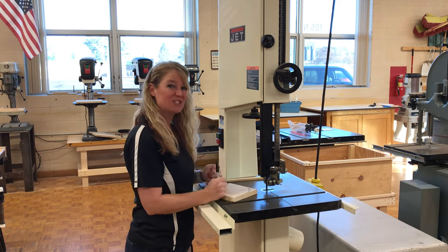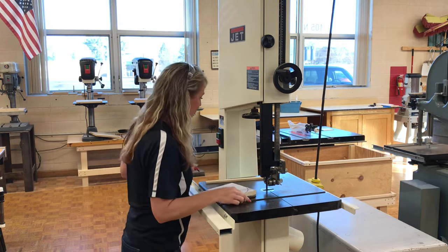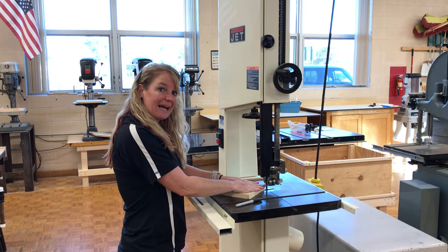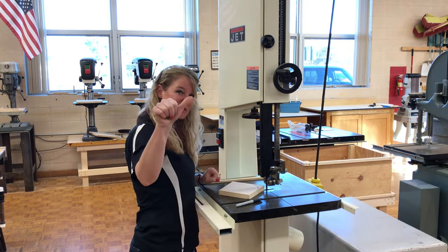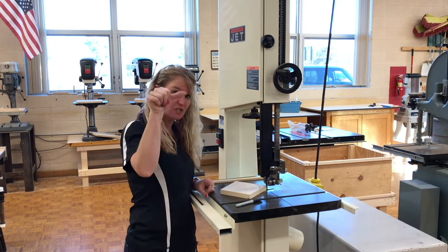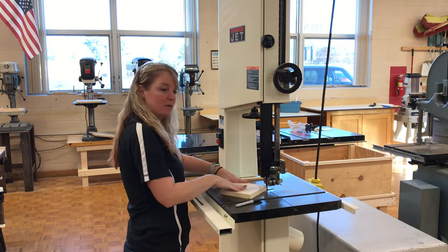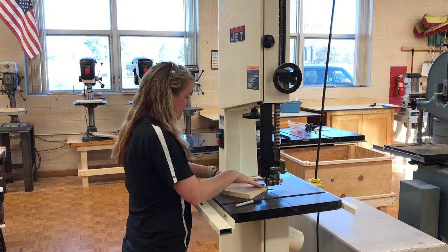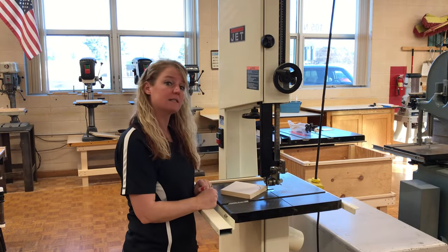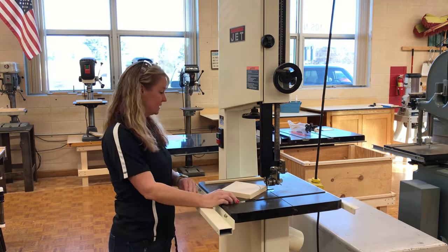If you get stuck, the best thing to do is turn off the machine, wait for it to stop, and then have the teacher help pull it out of the curved cut. When cutting, never have your hands in line with the blade — if you accidentally slip, you can cut your thumb because the hand slips and touches the blade. Make sure your hands are on the opposite sides, never in line with the blade. Always on the sides, never in line. Also, never reach around the machine while it's running. Always turn the machine off and wait for it to stop before going around to the back to get your piece.